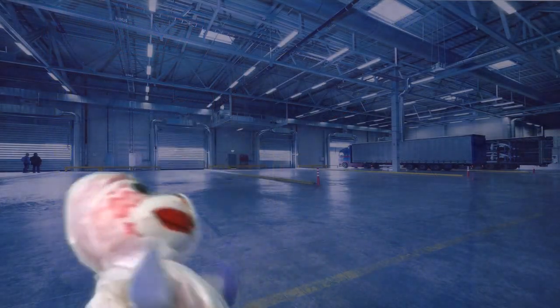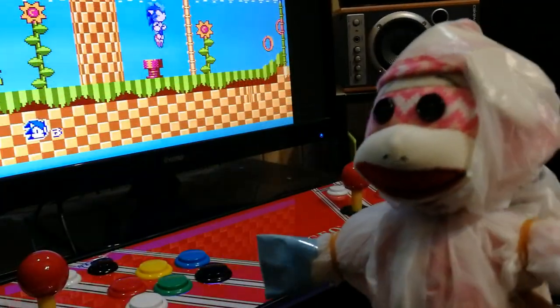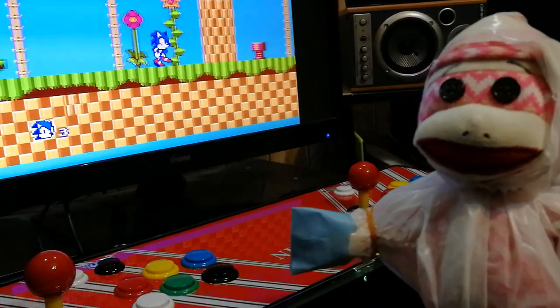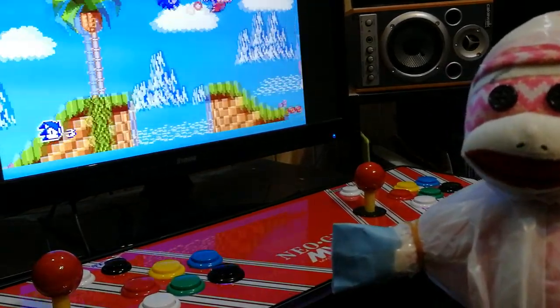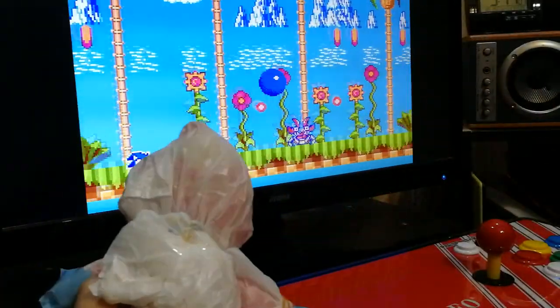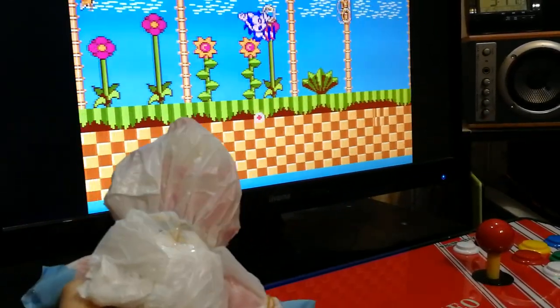Check this out — I've got this Sonic thing on here. Look at the graphics — and it's on an arcade stick. Isn't it amazing? Why don't you put Mario 64 on? Shut up. You can play Sonic the Hedgehog.